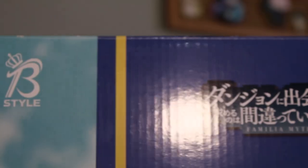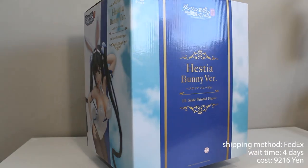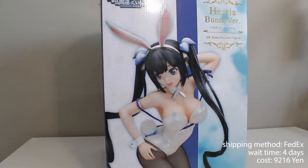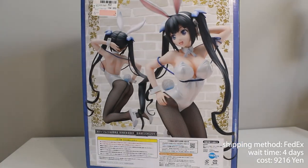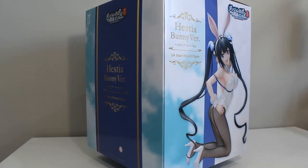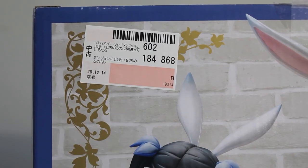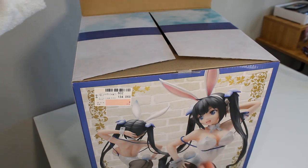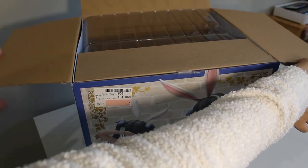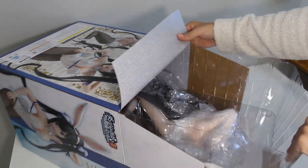I want to open this B-Style Hestia bunny version figure. I purchased this from Solaris Japan and it's just been sitting in my room waiting to be opened. Finally it is time to unbox this giant beauty. I bought this pre-owned in B condition, so let's open up the box and see what she looks like. Pulling out the blister package...